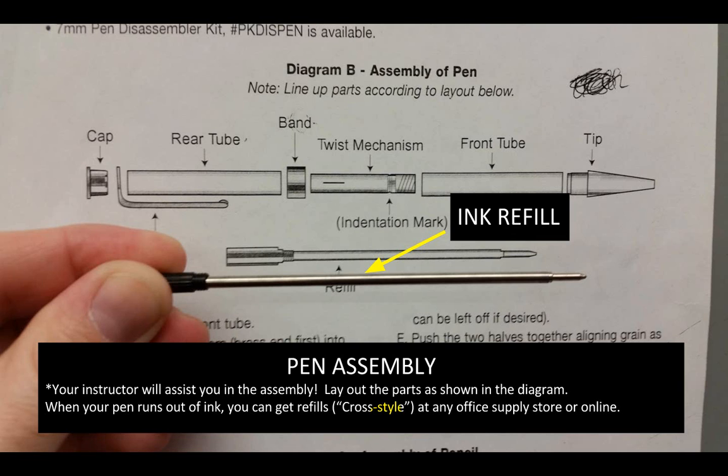That is the entire process of essentially how we create a pen — at least the basics of it. Make sure you're taking good notes. You should have a study guide and be taking notes on this video. See your instructor with any questions, and make sure you remember all this for your test at the end of this unit.